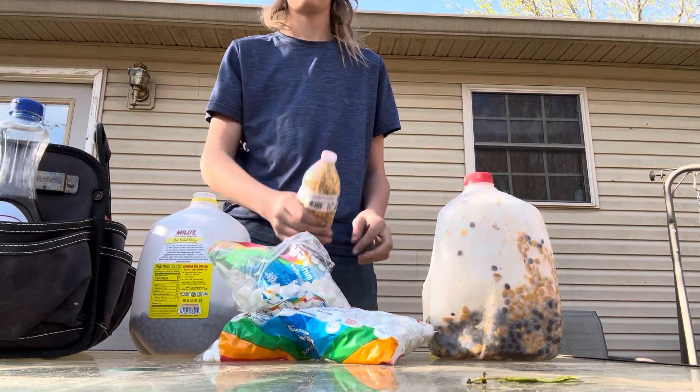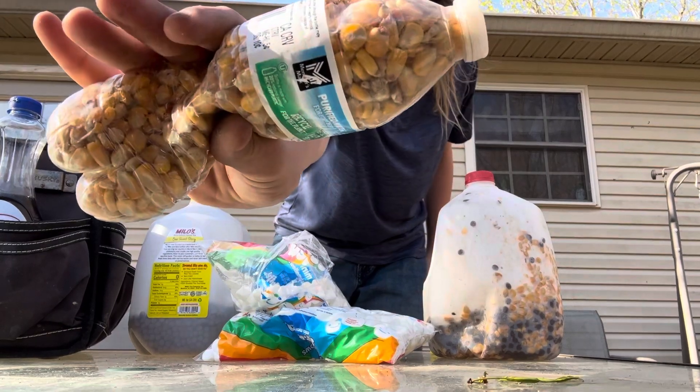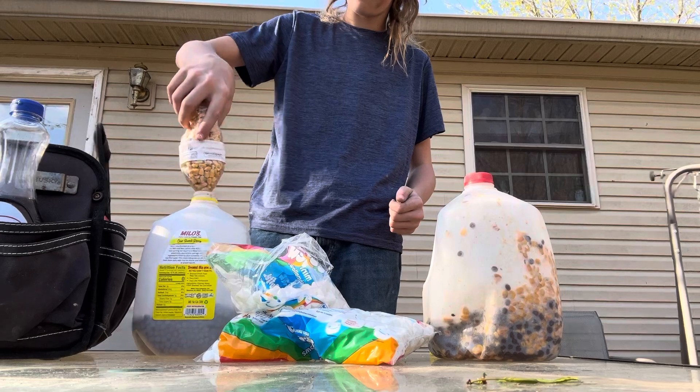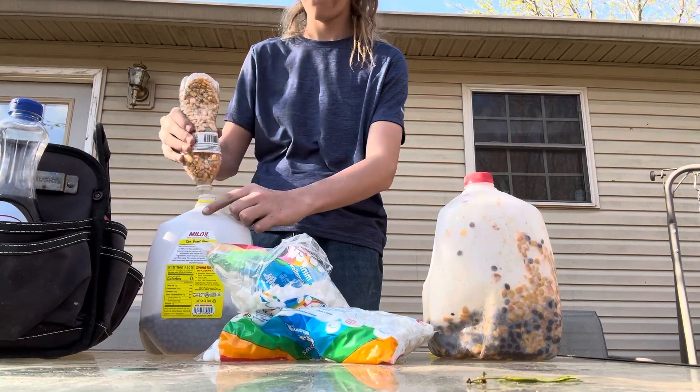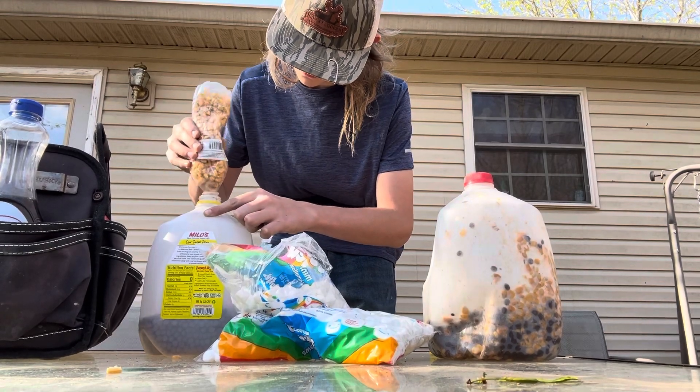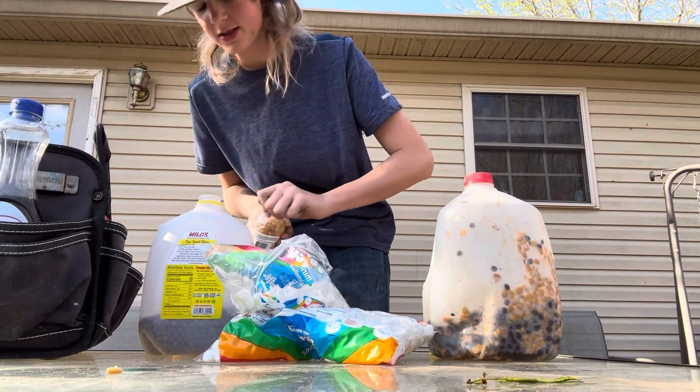Now get you a bottle of kernel corn and just dump some of that in there. It's hard to get out but yeah — get you some of that in there.